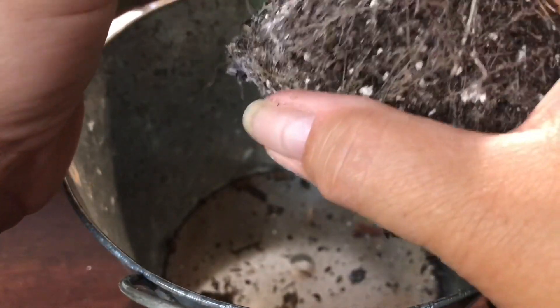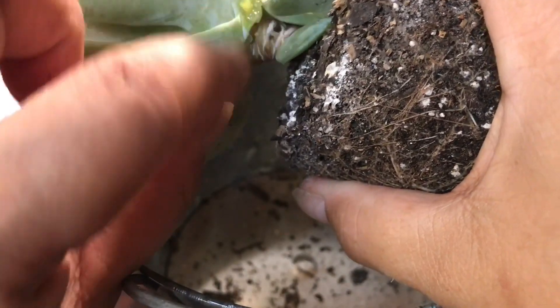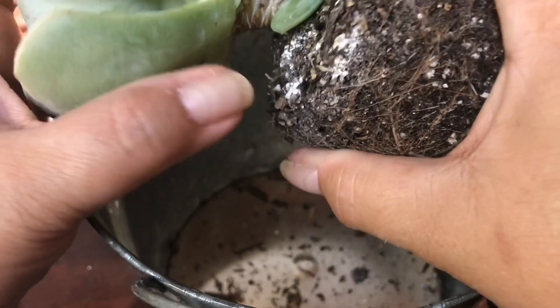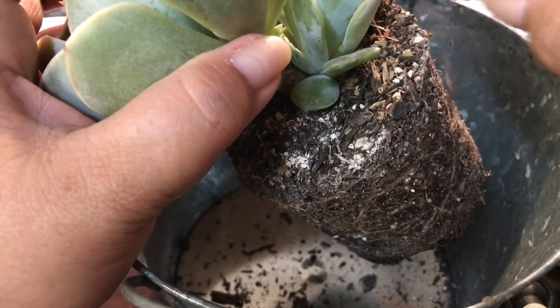If you look, this is where I messed up right there. So what I'm gonna do is put some antifungal spray there so it doesn't attract the mealybugs.